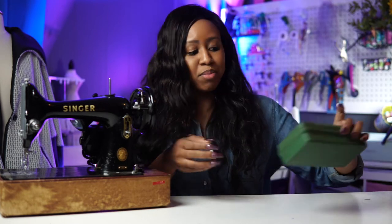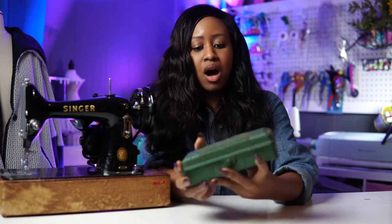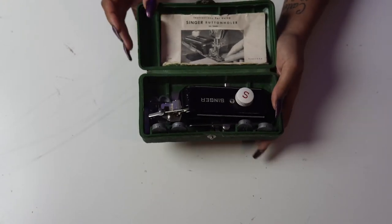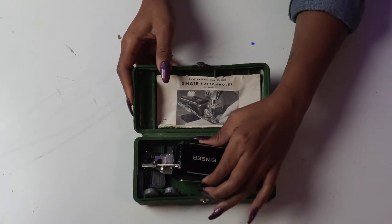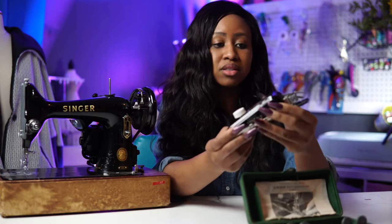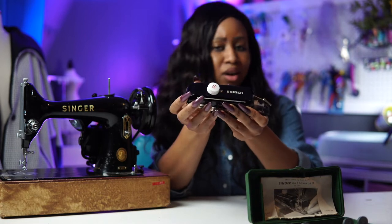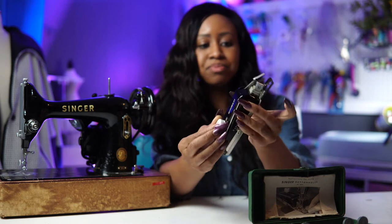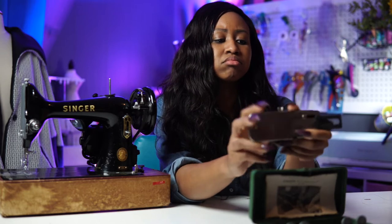Today I'm actually going to show you how to install a buttonholer. I have a buttonholer and it comes in this kind of old packaging — not very pretty — but when I open it there are some cool things inside. This is the actual buttonholer, the thing that makes the buttonholes. When you turn this knob it basically moves this thing up and down, back and forth.